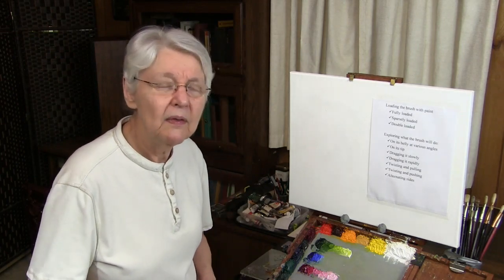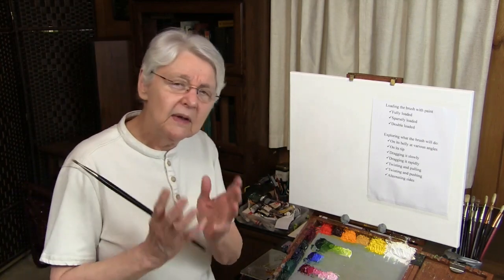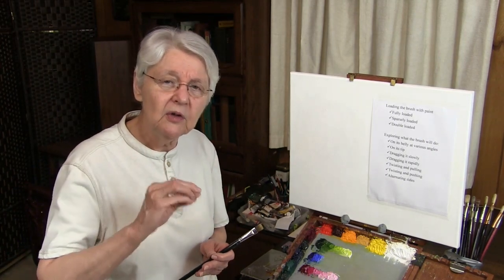No matter what the shape, no matter what the brush is made of, no matter whether you're working with watercolor, acrylic, oils, it doesn't make any difference. There are many, many options for every single brush you own. So rather than saying with this brush we do this or this brush we do this, I have a list of options to show you about what your brushes could do. I'm just going to use one single brush. If you've not already fully explored the potential of your brush, take your brushes now one at a time and go through these exercises. You will be surprised at what you might discover.